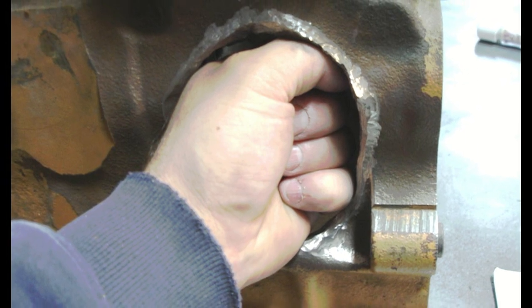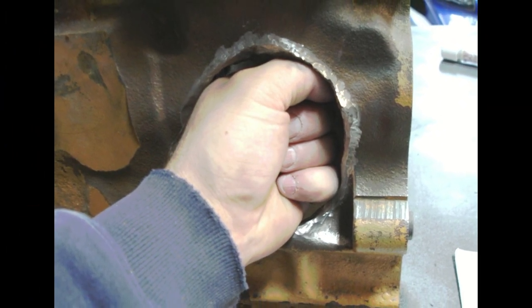Notice the sizable hole left after the rod was thrown through the block, which is common in these engines due to poor oiling.